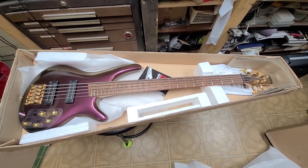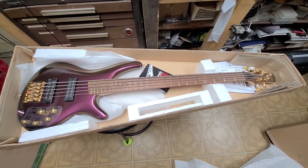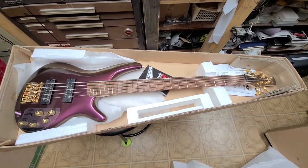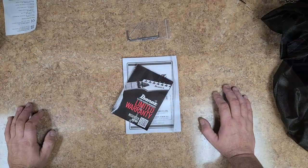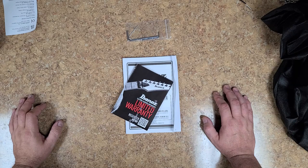I also have another one similar to this that's a four-string, and then I have another Ibanez bass as well. I've been playing around with some tabs and some of the stuff I've been looking at requires a five-string bass, so I figured I'd go and get one.